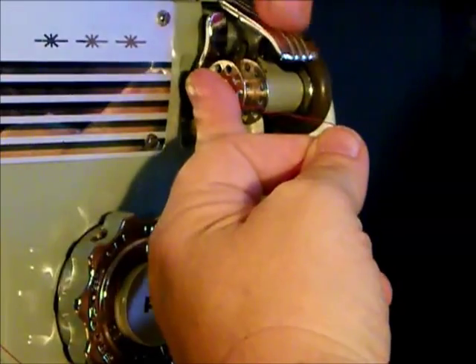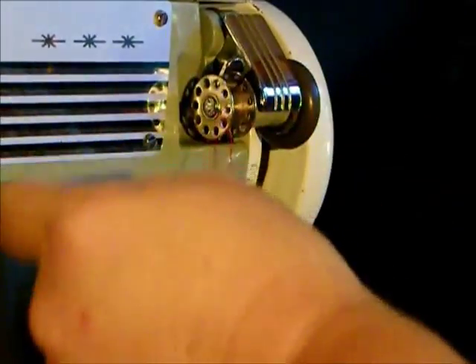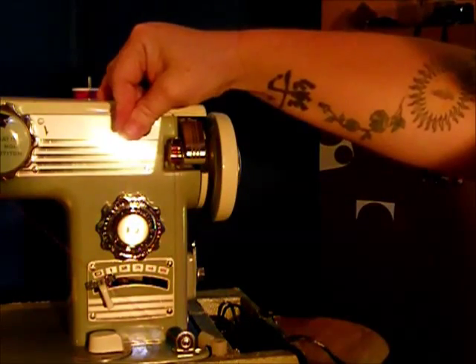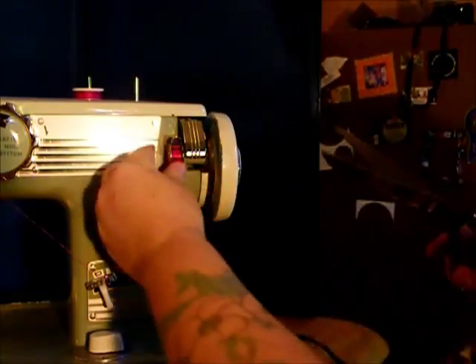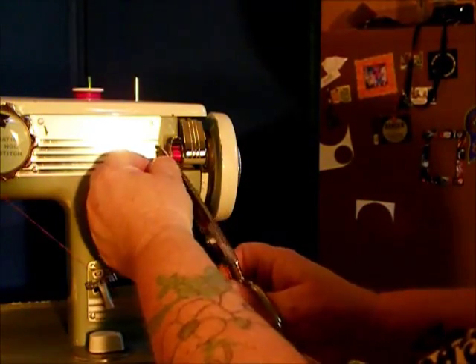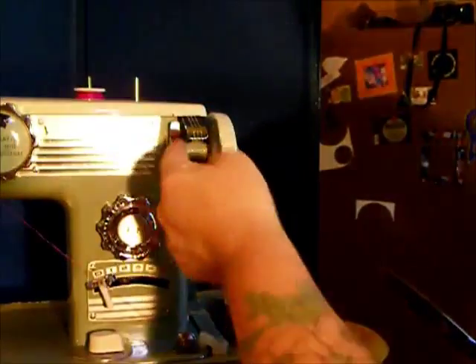Push this wonderful chrome knob — all the chrome on this machine is in great shape. Press the foot control and we're winding a bobbin. We're just going to wind a little bit for this demonstration, but if you want to wind a full bobbin, you can just let the machine go and it will stop automatically when it's full.